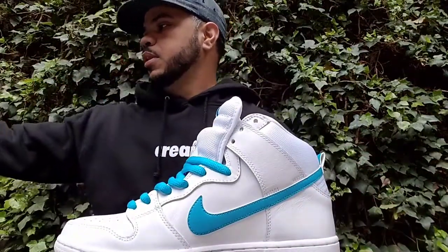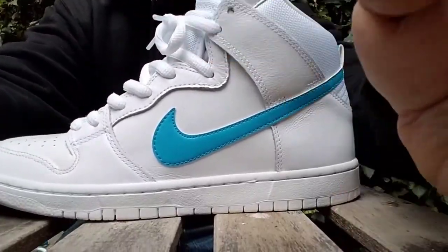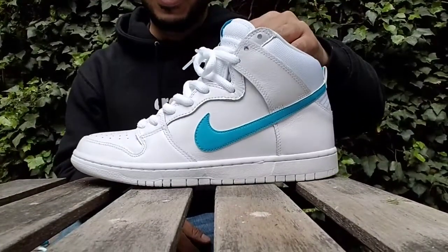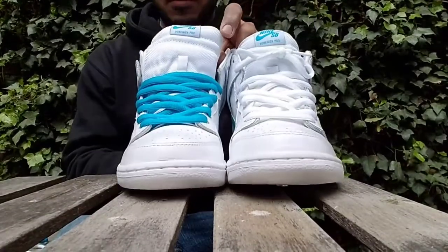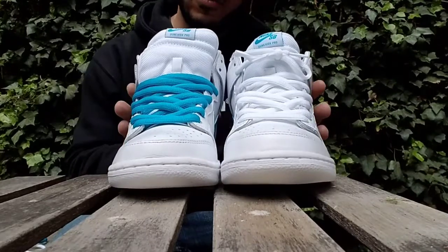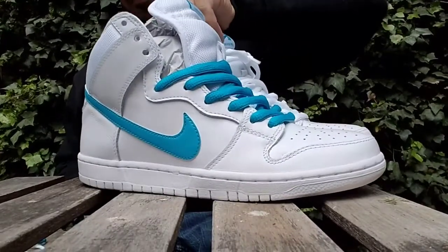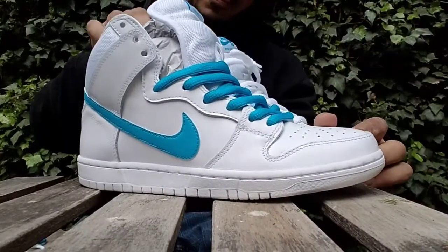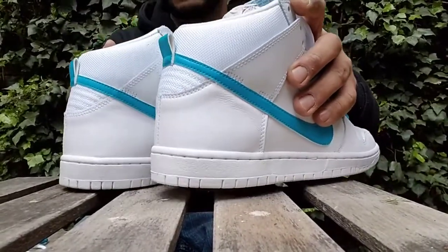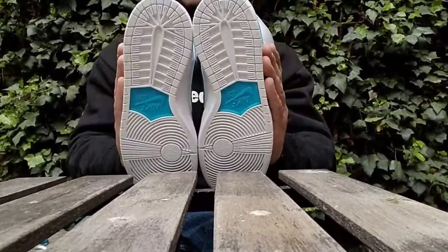Here are the shoes — I took the liberty of re-lacing both sneakers for you guys. Let's give you a better look at the lacing options. Being a plain and simple guy, I think I'm going to go with the white laces — I think the white really works well. And here are the bottoms.